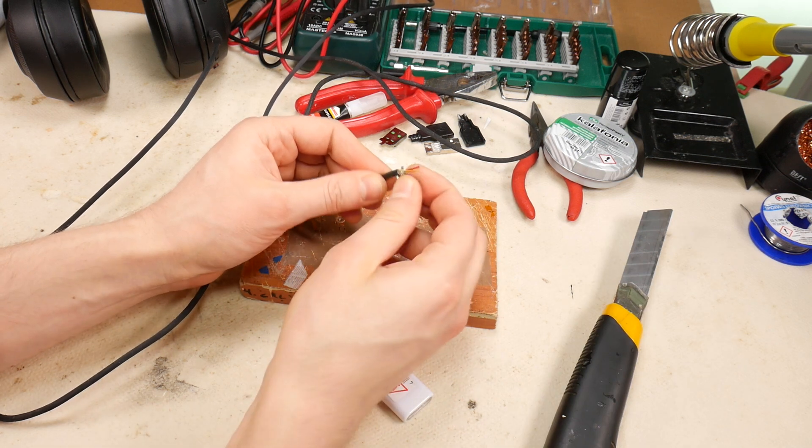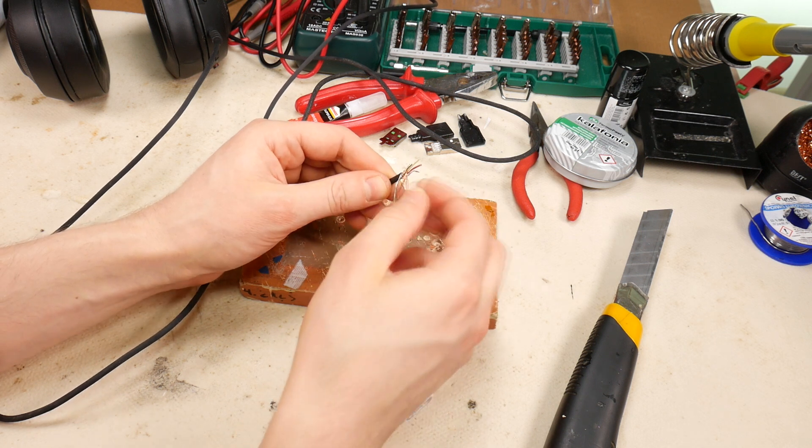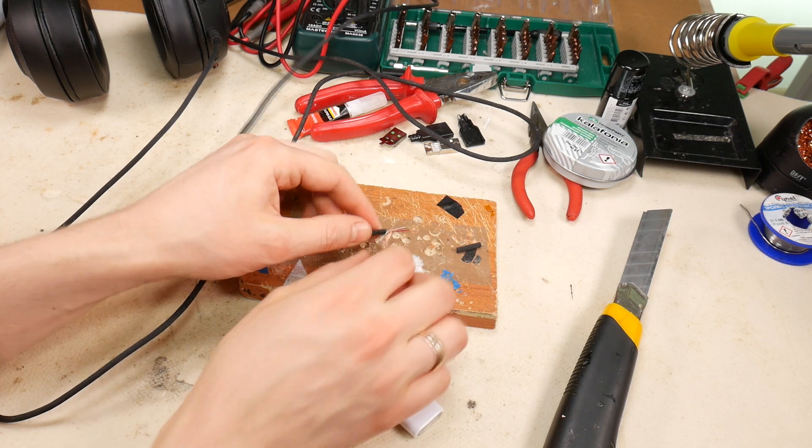Separate the existing four wires. The USB cable uses four wires instead of three, unlike the 3.5 mm jack connections.